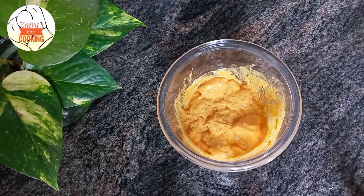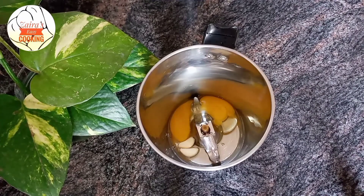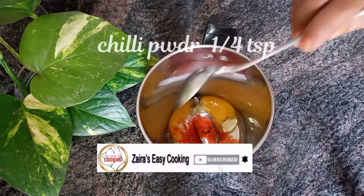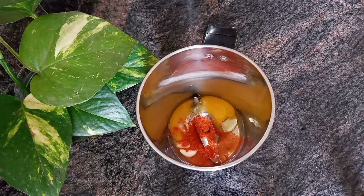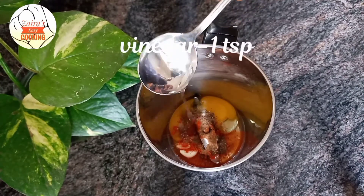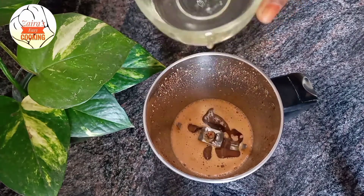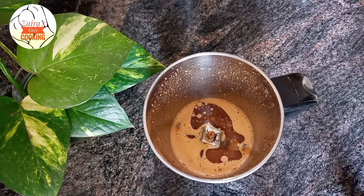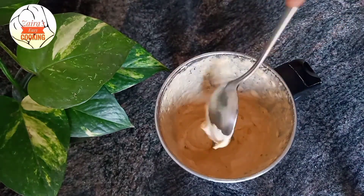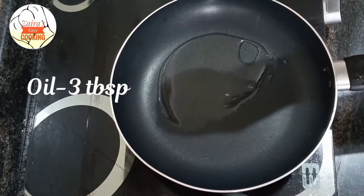Add the spicy mayonnaise. Mix it in a jar. Add 2 eggs, 1 teaspoon of cashmere red chili powder, 1 teaspoon of vinegar, 1 teaspoon of oil, 1 teaspoon of thick paste, and 2 teaspoons of mayonnaise.